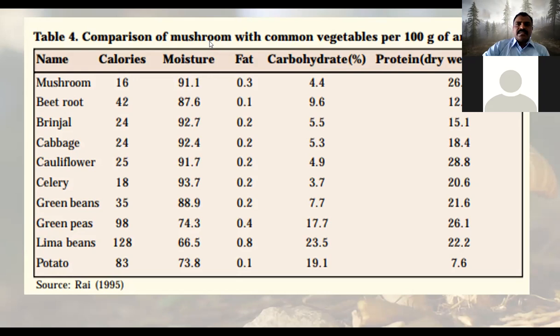Mushrooms have high moisture content and very low calories — fewer than potato and lima beans and other vegetables which have higher calories. In developed countries like America, people count calories daily, whereas in India we measure food by weight in kilograms. Mushrooms are very useful given our tropical region context.